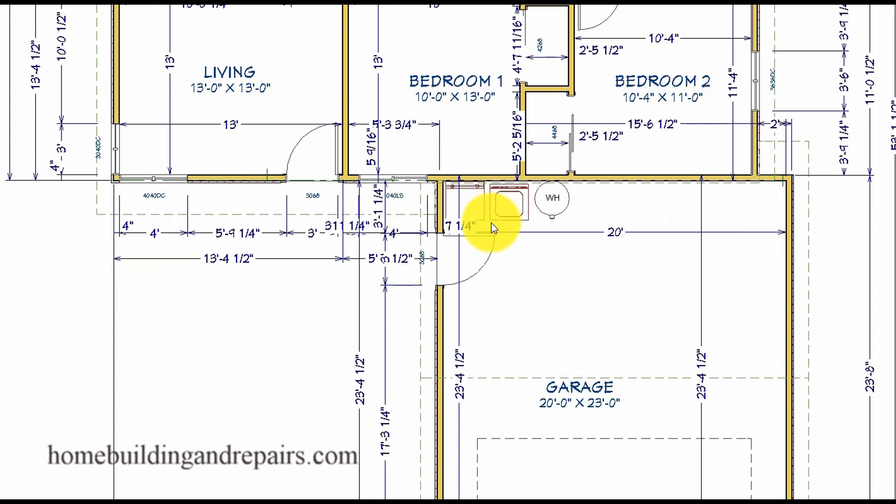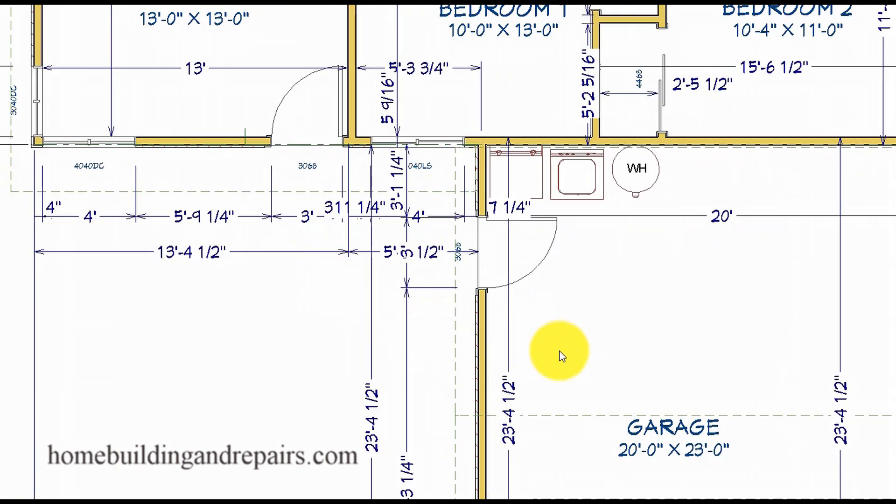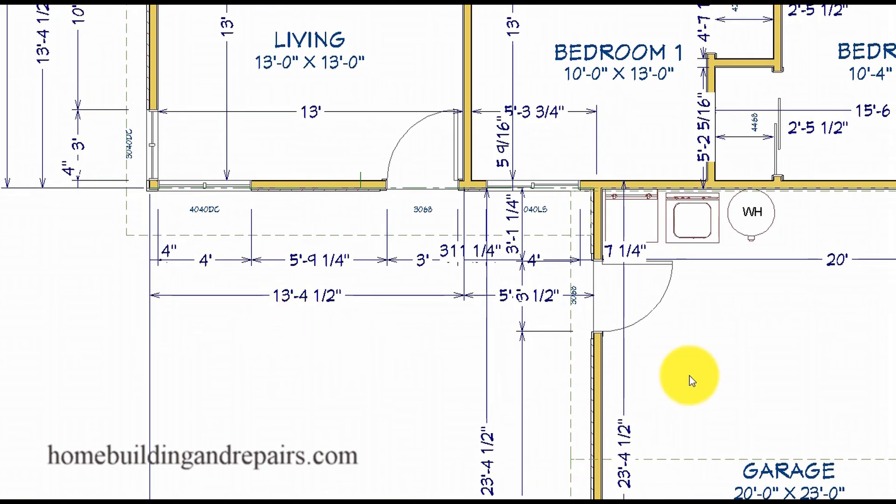In our two-story addition, we're going to enclose this area so you won't be going outside of the house to access the washer and dryer. Some people like to go through the garage to get to their car without being outside. This is an actual building that I worked on — I did the two-story addition and drew the plans. I had a pretty good memory of what the plans were, but this isn't going to be perfectly accurate down to the inch or a quarter of an inch.